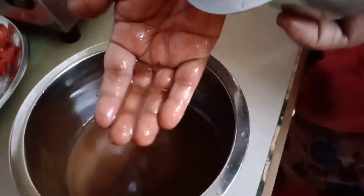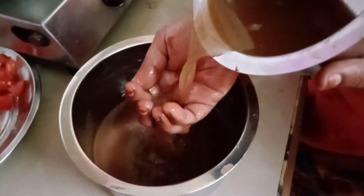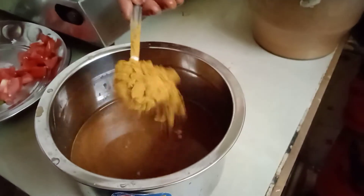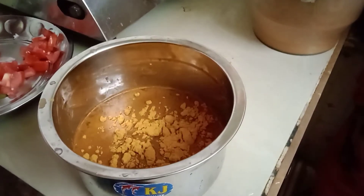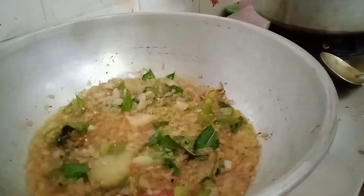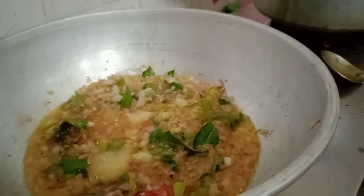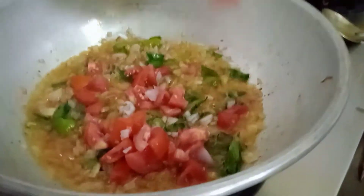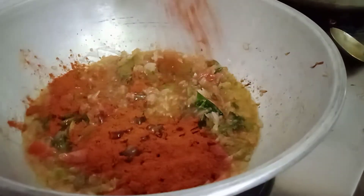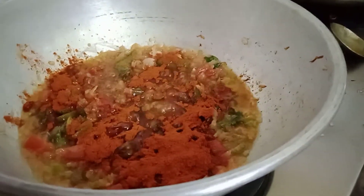Add 2 tablespoons of the rice. Add 2 tablespoons of the meat. Let's add the mean masala. Add 1 tablespoon of food paste. Add 2 tablespoons of food paste. Add 2 tablespoons of salt.